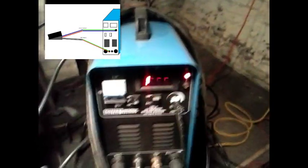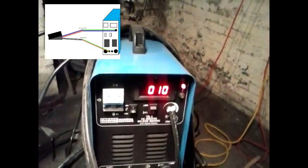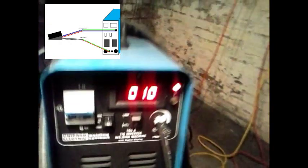When I did it without the resistor and turned the machine on, at low power it was showing me 8 amps, and at high power it was showing me 236 amps. And as you can see, this is only a 165 amp machine.